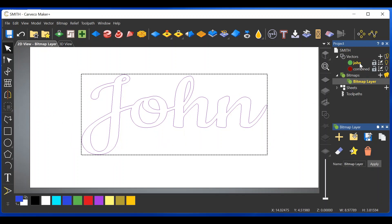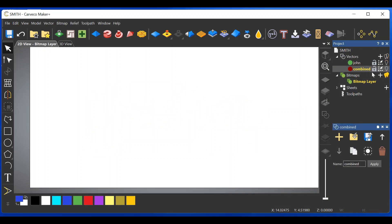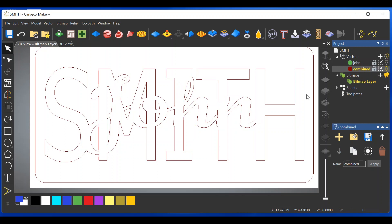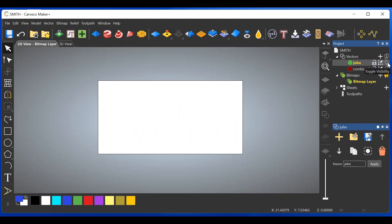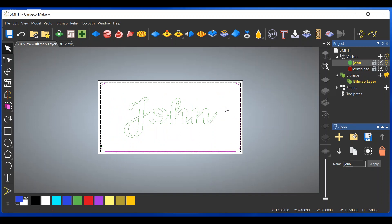Go back over here, turn on the combined layer, shut off John's light bulb, turn on the combined light bulb. We want this border on the John layer as well — click on it, right click, click Copy. Turn on the John layer, turn off the combined layer's light bulb, turn on John's light bulb, right click, Paste. We now have the border on the John layer as well and we are ready for tool paths.